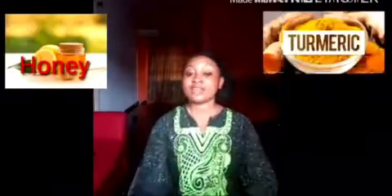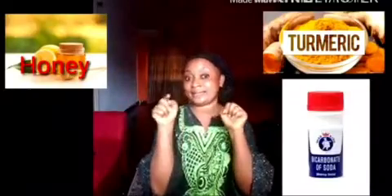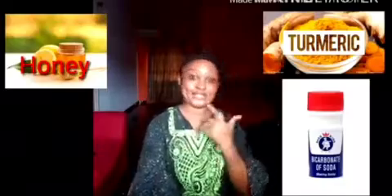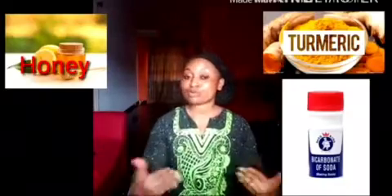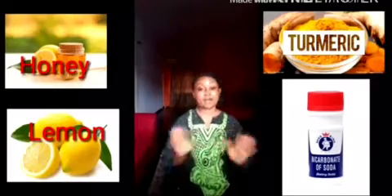Hi everyone, this is Penny Skincare. If you're on my channel for the first time, please click on the subscription button below, thumbs up and like my video. Today I'll be showing you a quick way to brighten your skin in 10 minutes. What we're about to use are all natural ingredients — no chemicals.